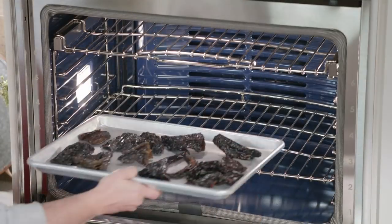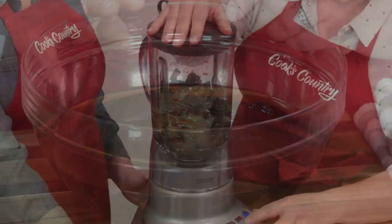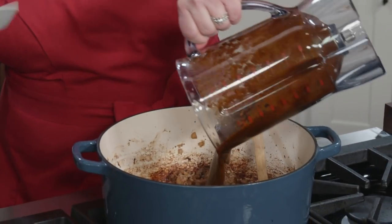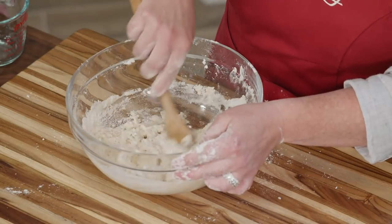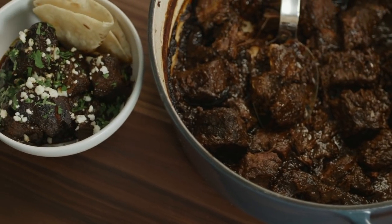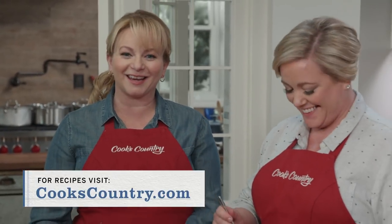This amazing dish all starts with a rich adobo sauce. Toast ancho and pasilla chilies in the oven, soften in water, then blend with salsa verde, orange juice, spices, and more. Sear flank steak, then cook onions along with garlic and cumin. Add the beef and sauce back to the pot and cook it all until tender. Meanwhile, make tortilla dough with flour, shortening, and water — then grab a friend to help roll out and cook the tortillas. Serve it all with queso fresco and cilantro. From Cook's Country and a couple of Chili Queens, it's flank steak in adobo.